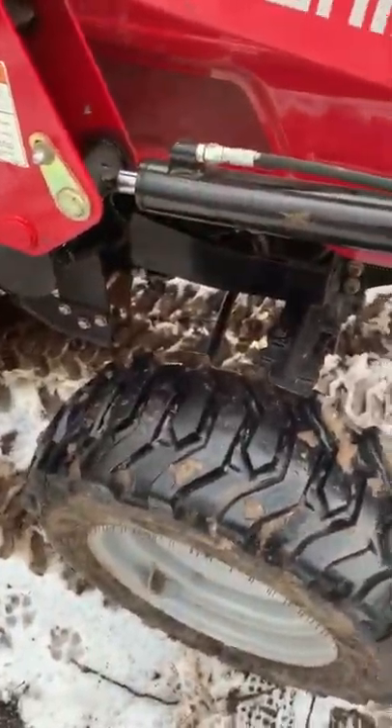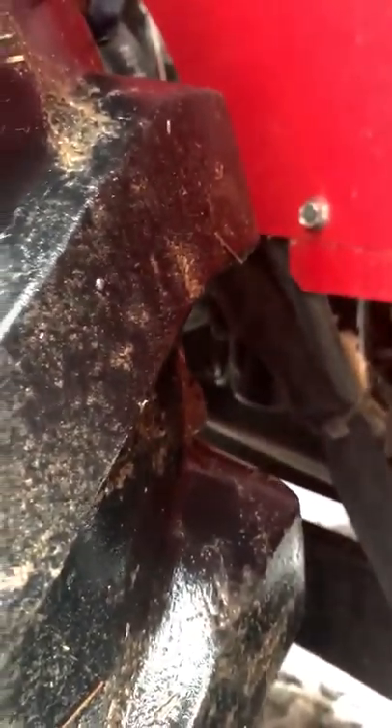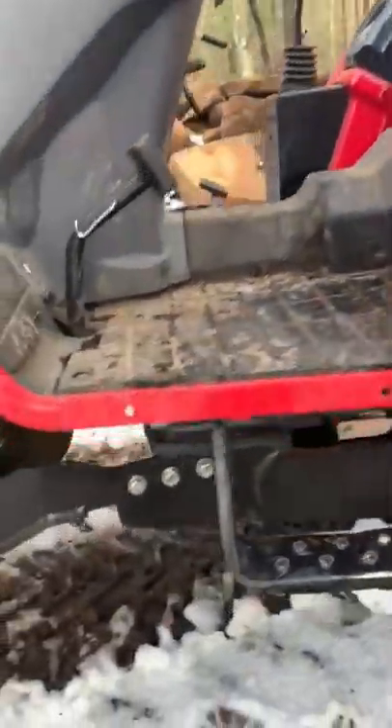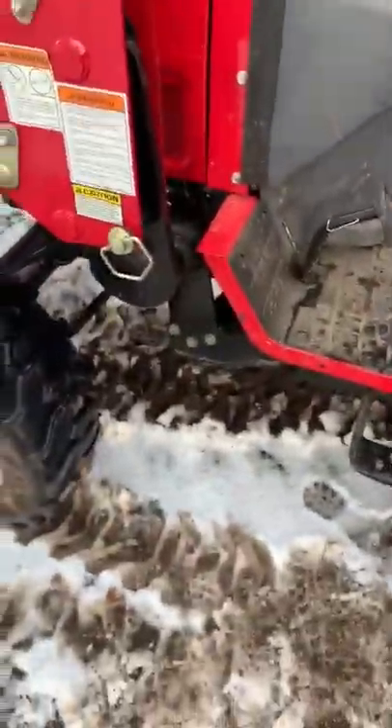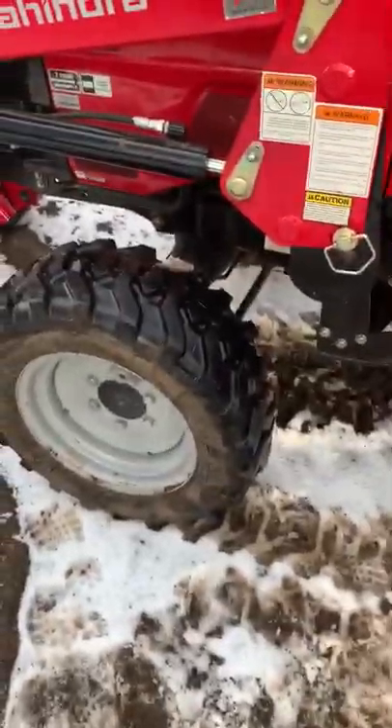When I bought the tractor I got everything needed for the 50-hour service: oil filters, hydraulic filter, and hydrostatic filter. The hydrostatic filter is actually underneath, peeking out under a hose — it's a bit of a pain to get to, but not too bad. The hydraulic filter is right there, very easy to get to and well-protected. I've been through trees and brush and haven't run into any problems with it.